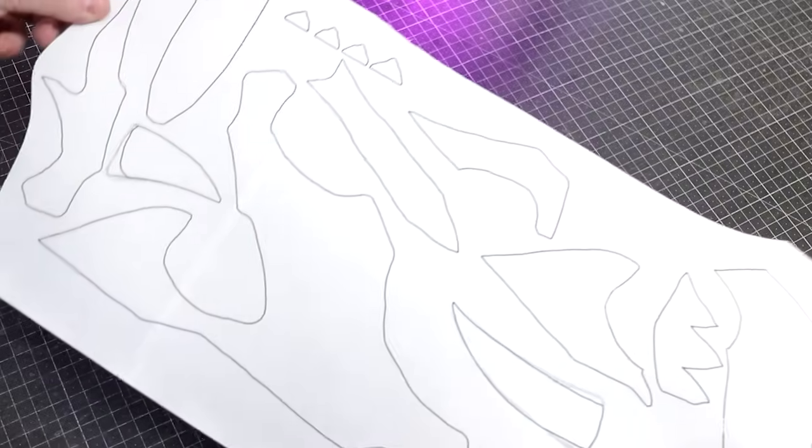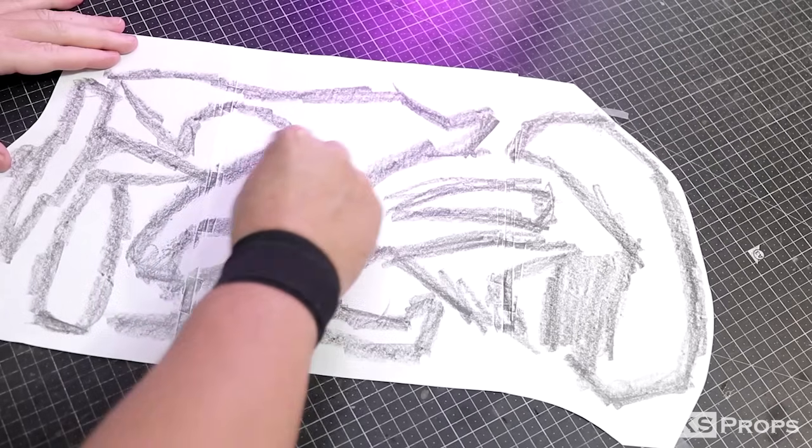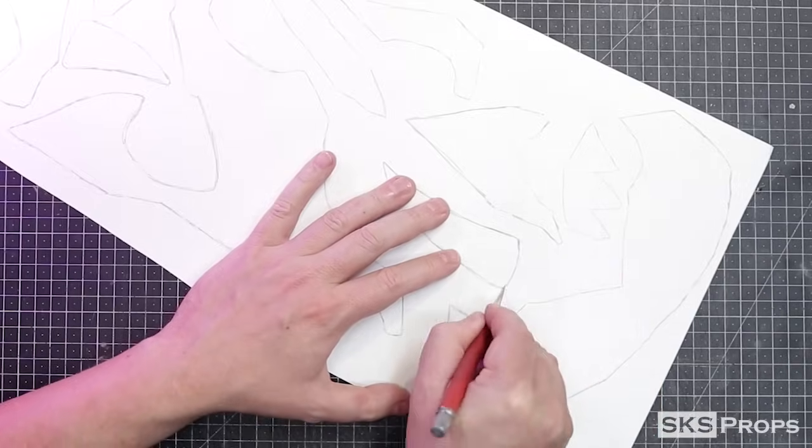I want to show you what it takes to put this dog skull mask together, so let's go ahead and get started. This is how I make more durable templates: I'll color on the back of the printer paper with a graphite stick and then, pressing firmly, I'll trace the template which transfers the graphite to the poster board. Then I just need to cut them out and I have more durable patterns.